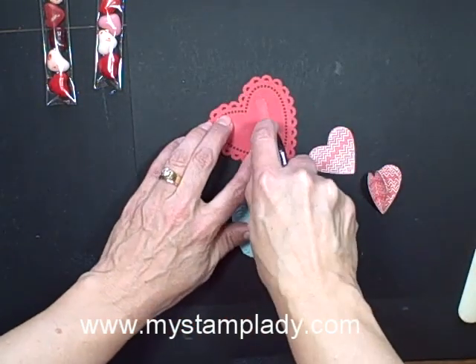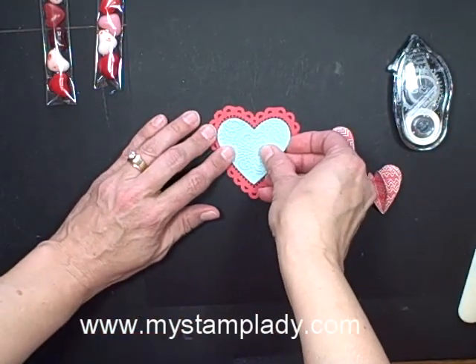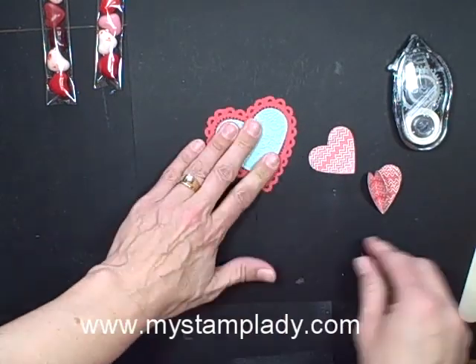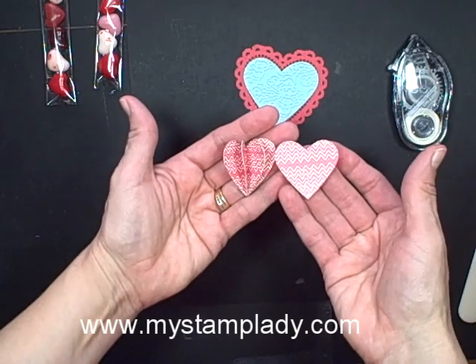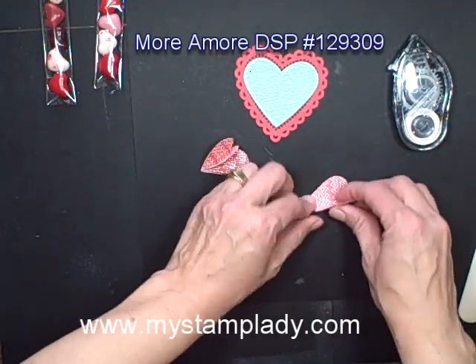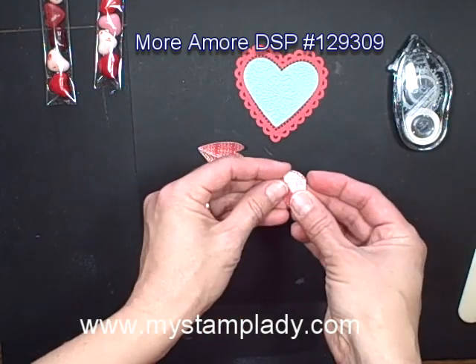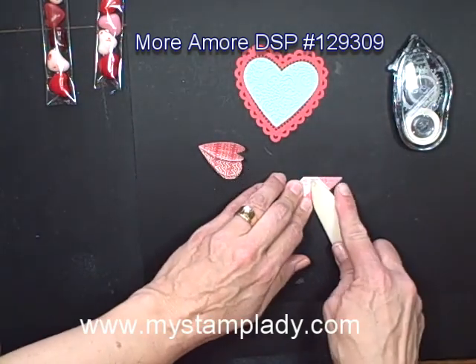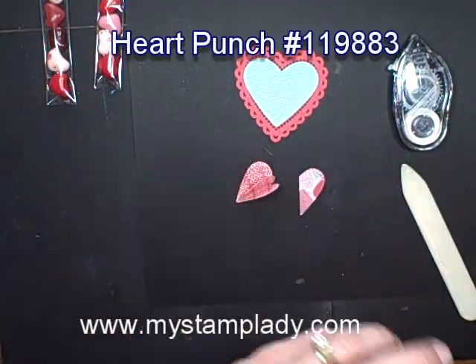Then I embossed it with the lacy brocade embossing folder, so we'll just put that down on the one heart. To get my pop-up portion, I punched out four of these hearts again from the Mor Amore set, and then I fold in the pattern — I want to show — I put them to the inside and fold in half. I've already done three so let's just add our last heart there.